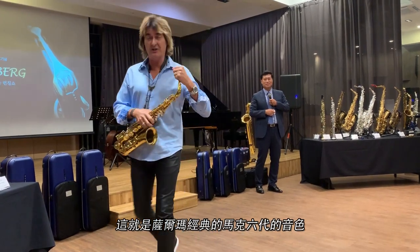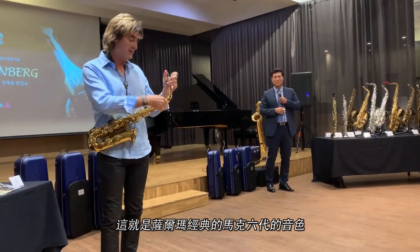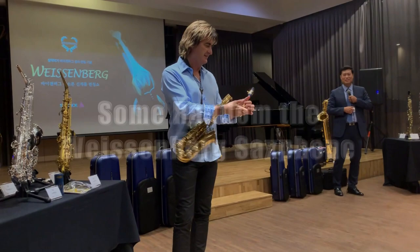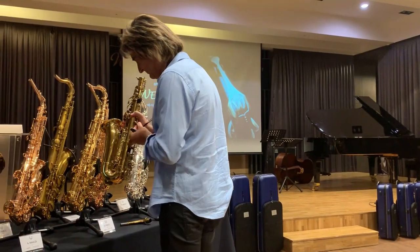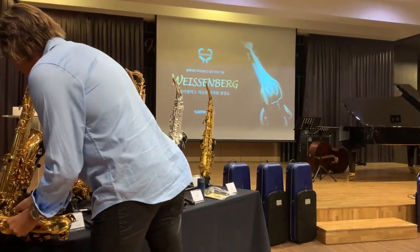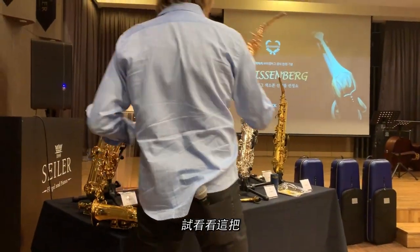So there you go — there's a little bit of a Selmer Mark VI classic saxophone, right? So let's just try this.